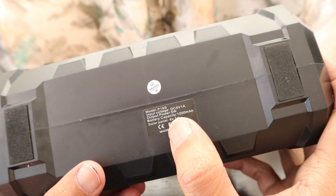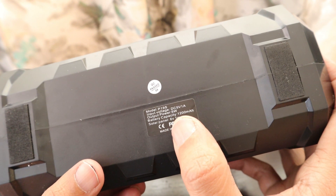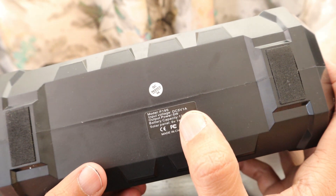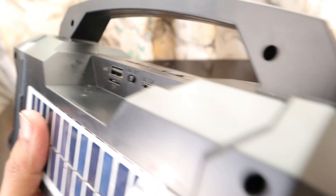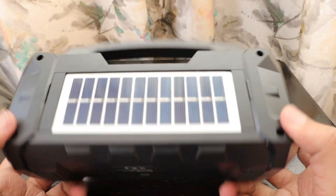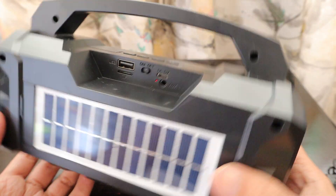The model name is P19S. The battery capacity is 1200 milliampere, the solar panel can generate six volts at one watt, and the output power is five watts. It's made in China — so this is a normal, basic speaker. We'll check the sound quality at the end of the video.